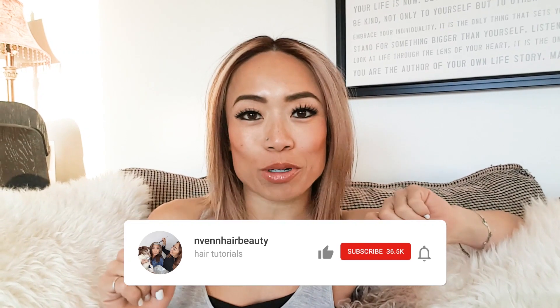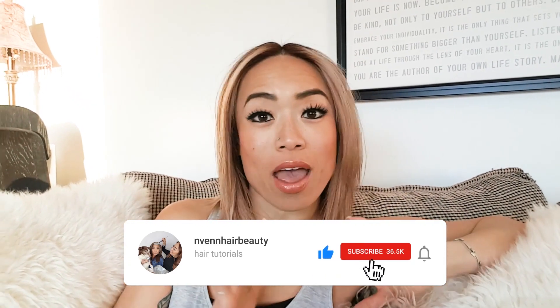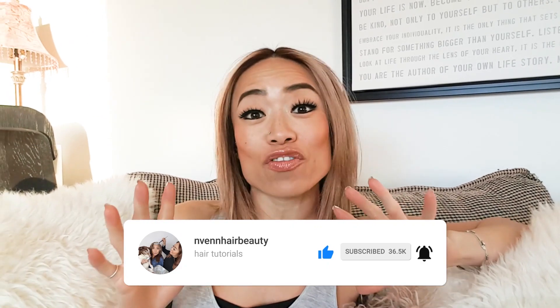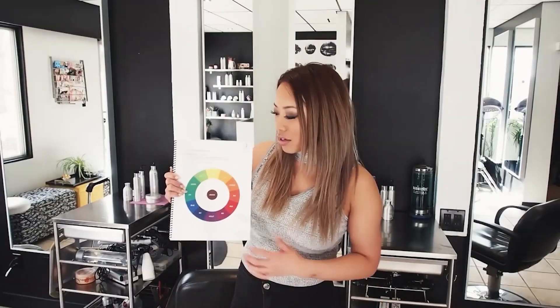Before we get started, make sure to subscribe to our channel and hit the little bell so you're notified whenever our videos go live. We post new videos every other weekend, and each video is aimed to teach you something — whether that be about yourself, growing your craft, or growing your hair business. Me and Veronica are only where we're at today because we took the time to invest in our own learning. Okay, let's get into the video.